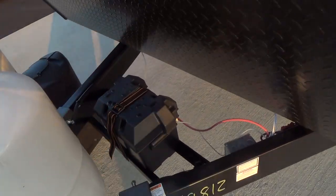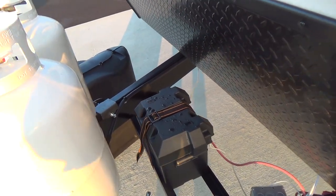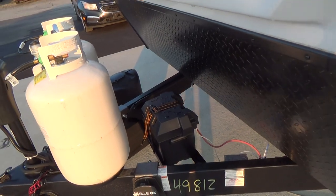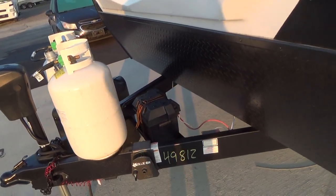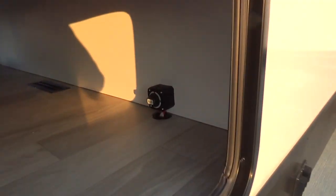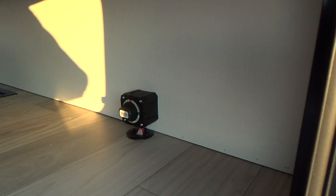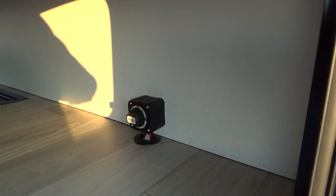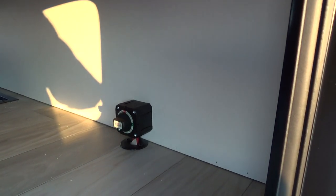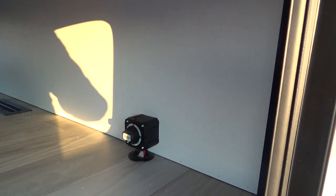Behind that is your deep cycle marine battery. You want to check the cells about every four to five months and make sure water is staying over the plates. If it's at or below the plates, just add some distilled water to keep it in good shape. You do have a battery disconnect here, and as long as it's on — which it is now — it will trickle charge your battery as you're plugged into shore power and also as you're plugged into your tow vehicle.